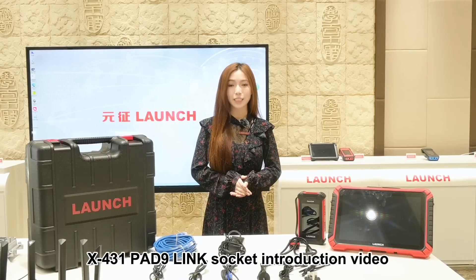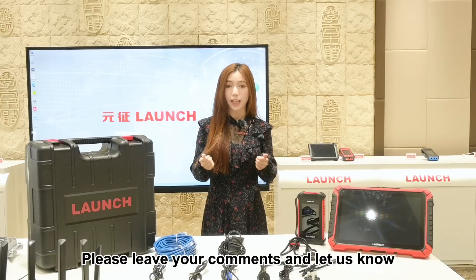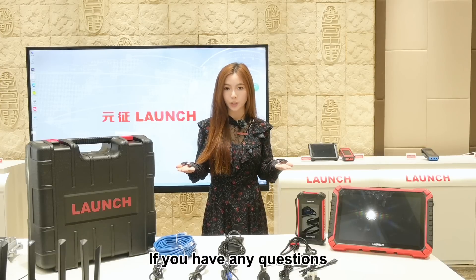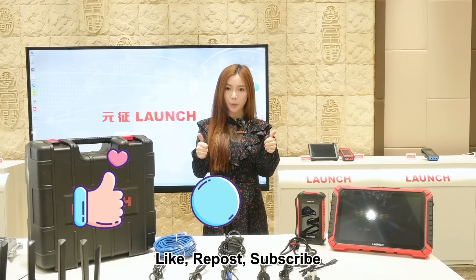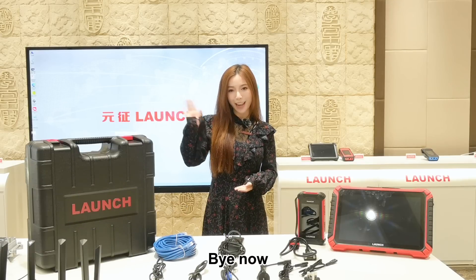That's all for today's X431 PAD9 link socket introduction video. Please leave your comments and let us know if you have any questions. Like, repost, subscribe. I'm Zoe and I'll see you next time. Bye now.